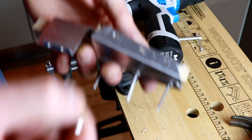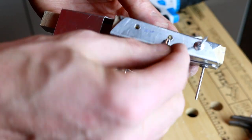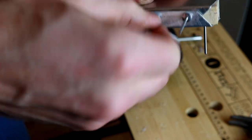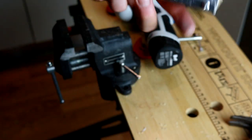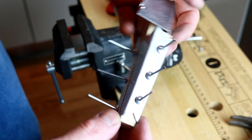All holes ready for rivets. Top and bottom are aligned - as you can see, all the rivet holes line up nicely.